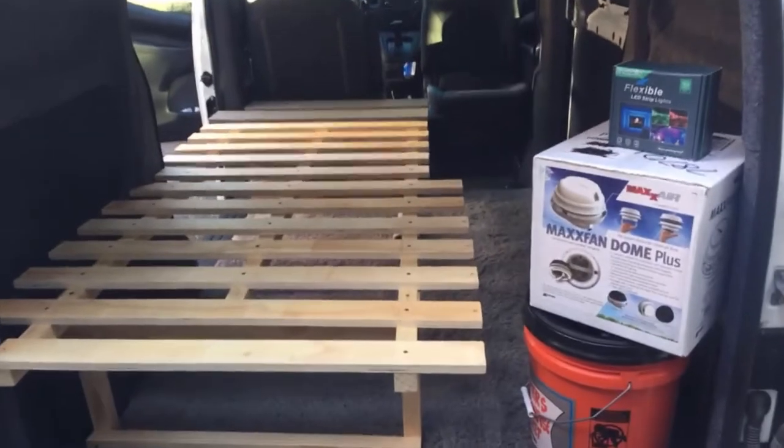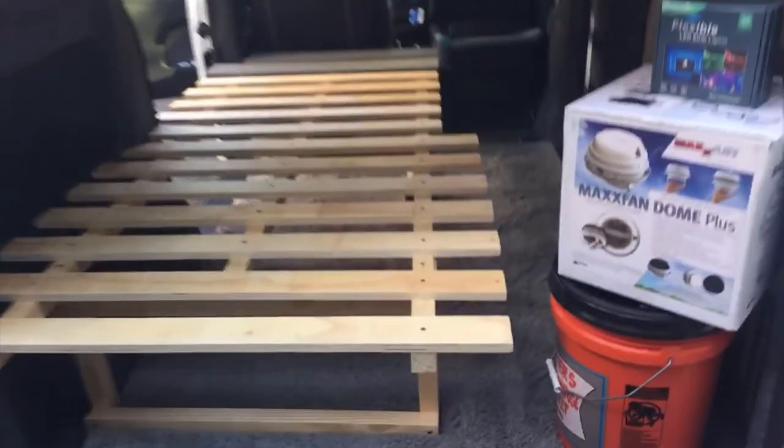Hi, Odyssey Camper here. I finally got the bed frame in place, but before we go there, let me go back to the beginning and show you how I got started.